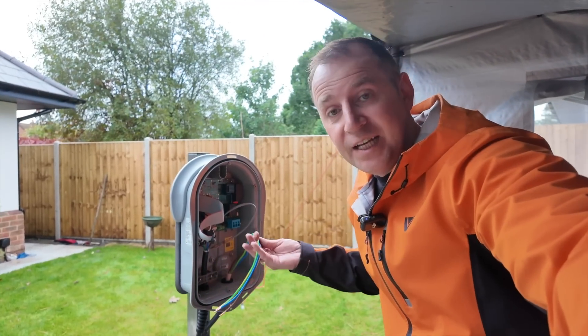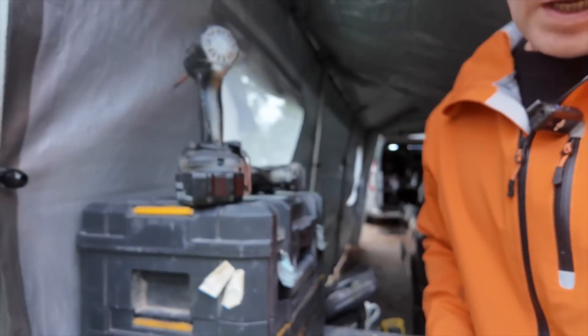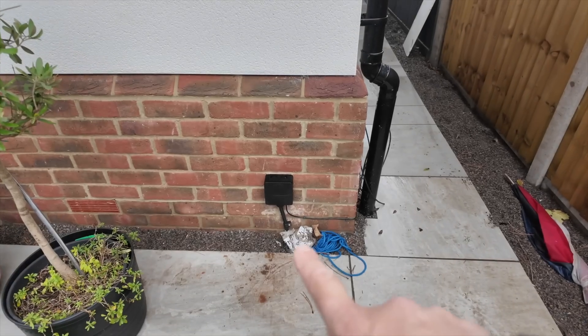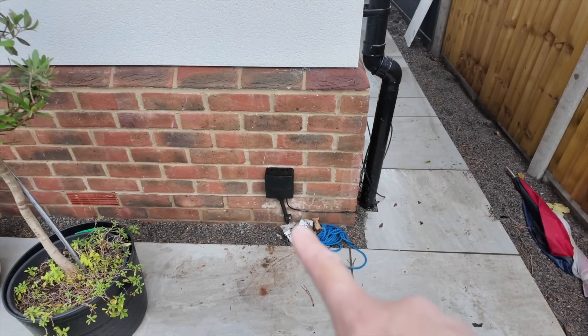I'm at a stage where I'm ready to test now, and what I've done is I have a new junction box fitted with my cables connected.